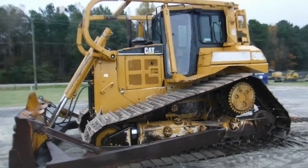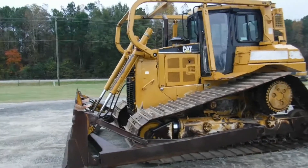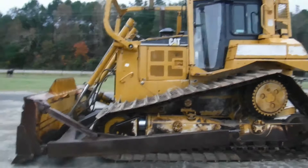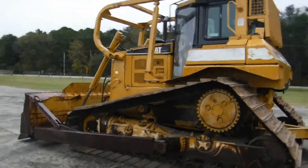Ladies and gentlemen, we have got a D6R LGP, 05 model, enclosed cab with heat and AC, limb risers. The tractor is real straight on the sheet metal, and all the glass is in the cab.